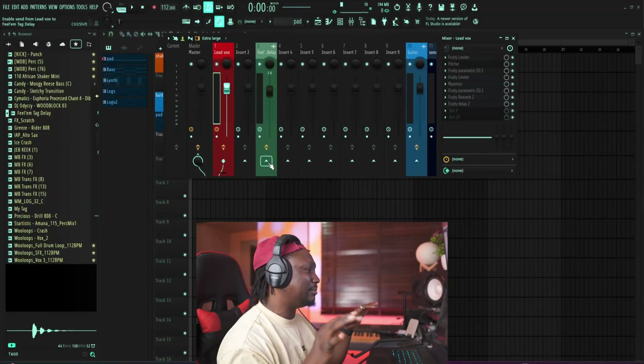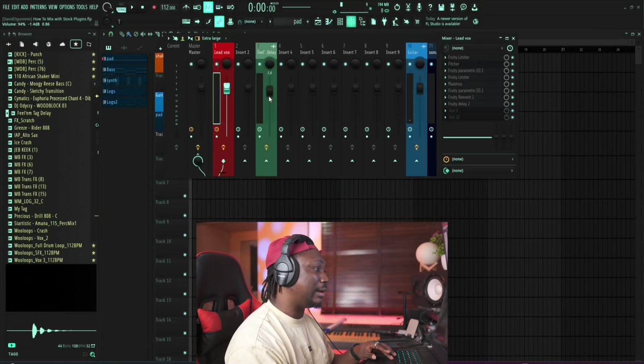The first thing I do when I want to start mixing my vocals — you can never get clean sounding vocals if you don't have clean sounding recording. That's the first thing you have to learn: how to get a clean recording. If your recording is not clean, there's no way your mixing is going to be clean. It might work, but a clean recording just makes your work easier.